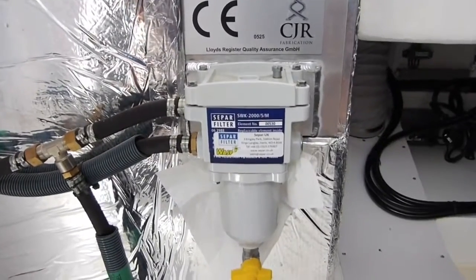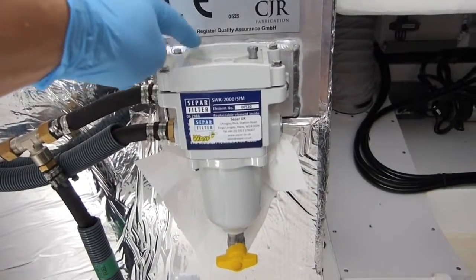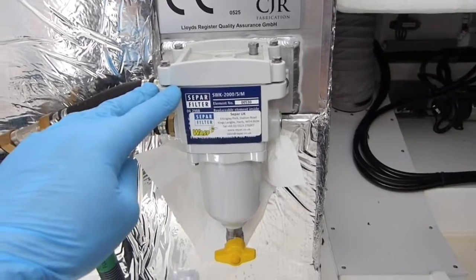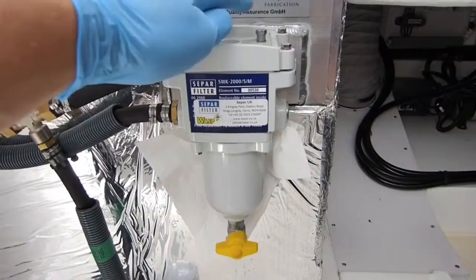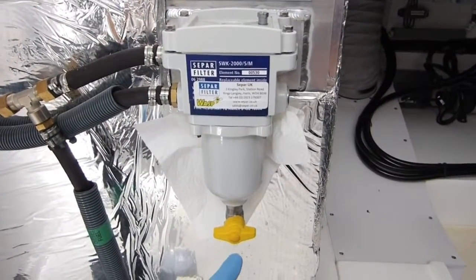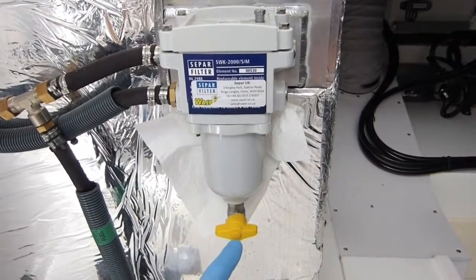On the top of our main fuel filter we've got four little screws that hold the paper element inside. Additionally we've got a bleed screw that allows us to drain any fuel or air out of the filter until we get the first part sorted.